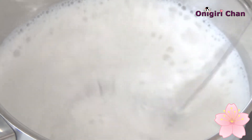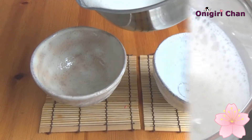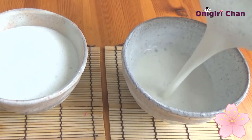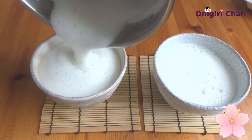Heat up the milk and froth it with the whisk. Pour the hot milk into each cup.